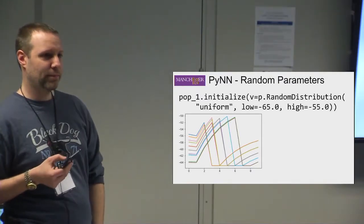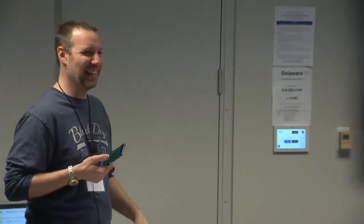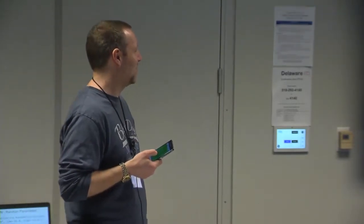Regarding the refractory period — yes, it's a parameter you can change. All the parameters can be changed; I haven't described them all here because there are so many. At the end I'll show you where to find more detail. But yes, you can absolutely change the refractory period — it's all software on the machine, so it comes down to what we've implemented.